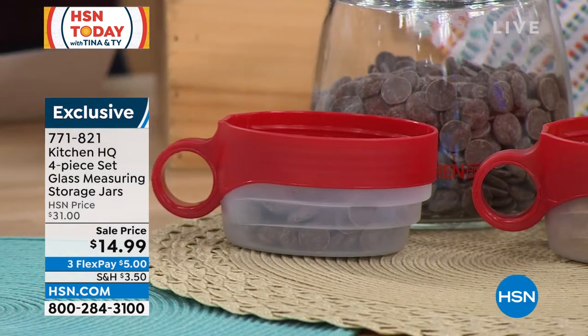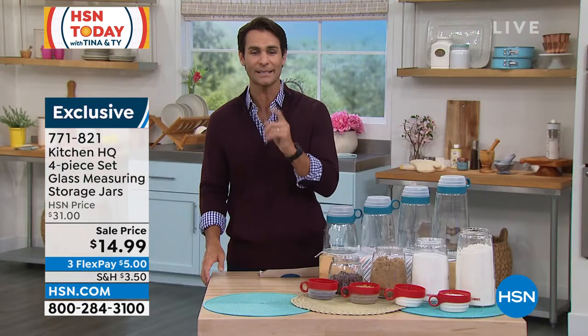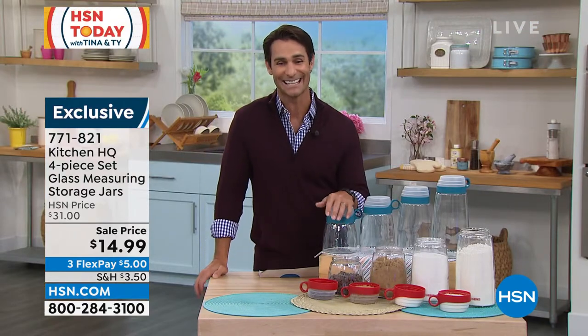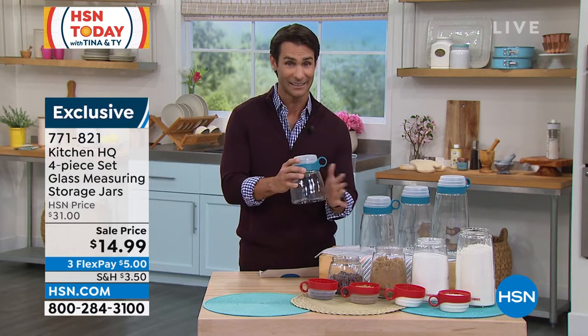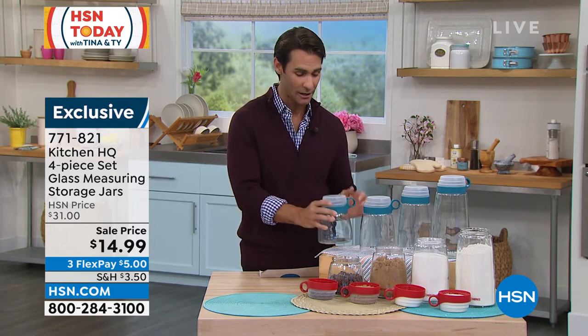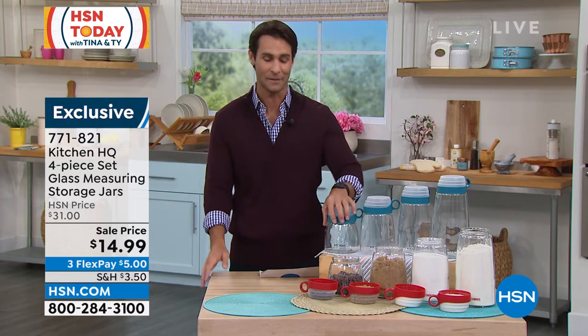The whole set — four storage containers where the lids double as measuring cups — is $14.99, with three flexible payments of $5. And these aren't cheap plastic. These are glass. They're nice and they're going to look great out on the countertop.